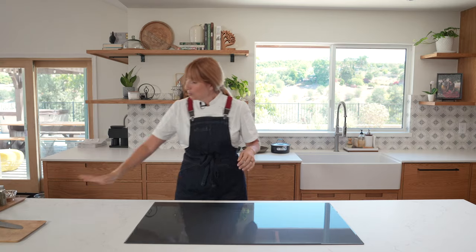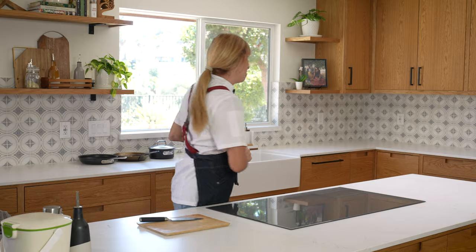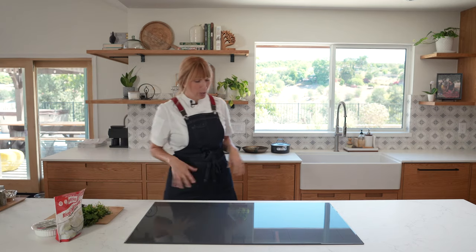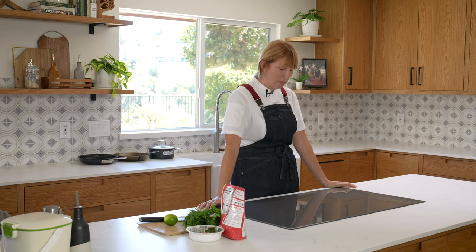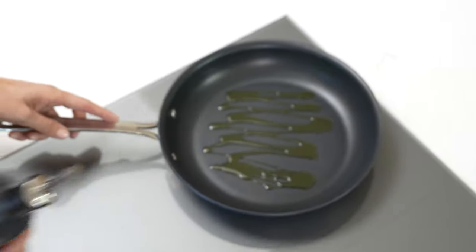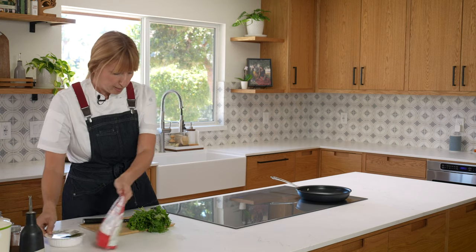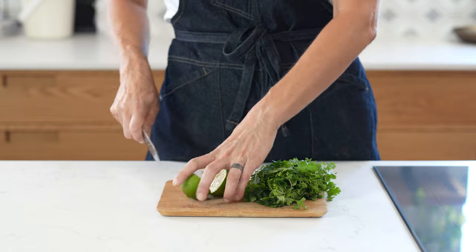I call it 50-50 — a 50-50 breakdown of half cauliflower rice, half sticky rice. We're going to prepare our cutting board because all we need to cut is the cilantro and the lime. We're going to use our Thermador Liberty Induction Range for this recipe, get that heating up with a little bit of olive oil in the pan.